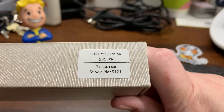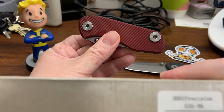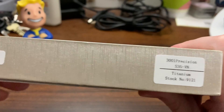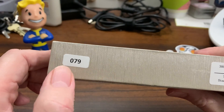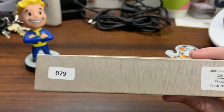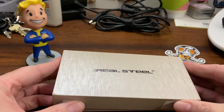So this features titanium and, like I said, S35VN steel. And this is the premium version — it's number 79. I don't know how many of them were made, but it's number 79. That doesn't matter to me.